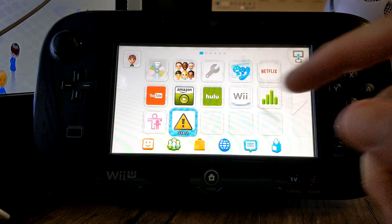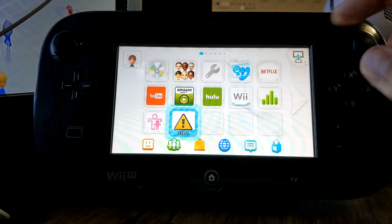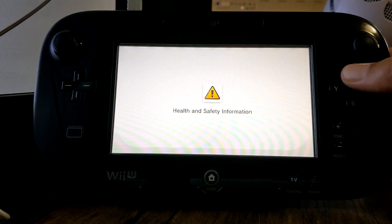Starting off, you're going to click on the health and safety, but when you do, you're going to press and hold X. And it should bring you to the environment loader.